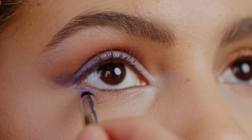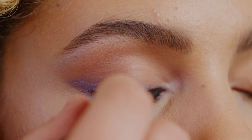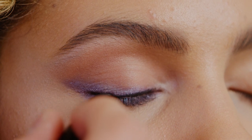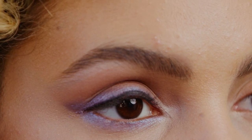For the lower lash line, use shade La La Lavish to add an iridescent pop. Next, use Sexy Smokey Kajal Powder Liner in shade Sultry Black along the top lash line, just using the tip to create a beautiful tight-lined effect. This will add some beautiful depth to your lashes.